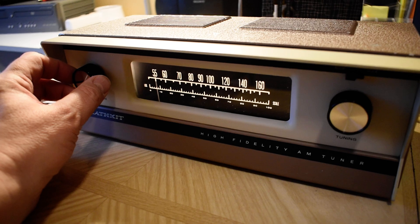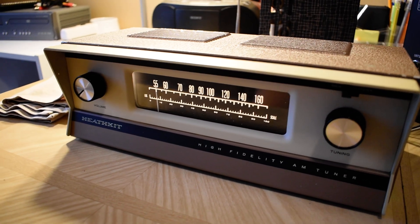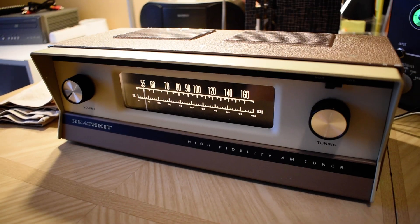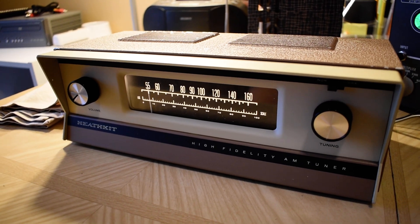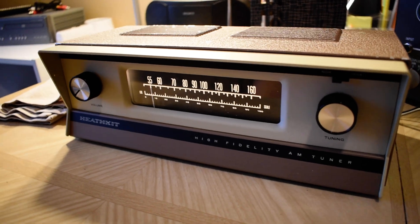Oh boy, yeah — 'Ship of Fools' there. Anyway, this is a nice looking unit and it's working really well. You can listen to talk radio on it, the occasional music station, and run it through your amp. Anyway, thanks for watching and listening.